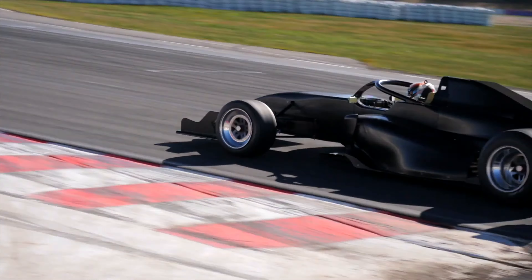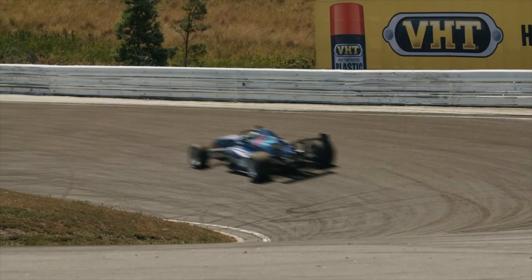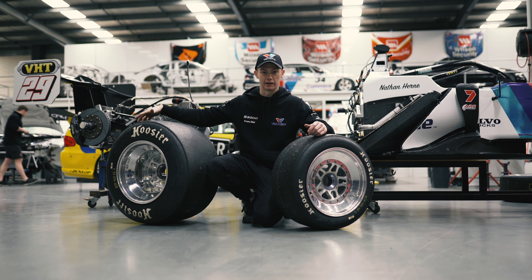So, the four most important aspects of a race car — the four black round sticky things that grip us to the road. These tires are made by Hoosier, all custom made for the S5000s, obviously they're custom dimensions.